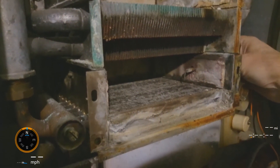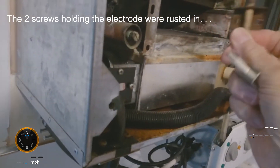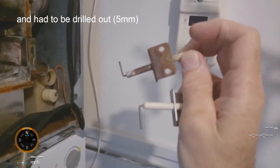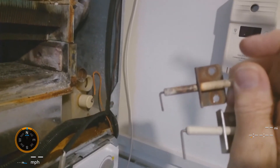Looking at a new one, compare the two — this is the new one and this is the old one. There's a distinct difference in the length of the new electrode compared with the old one. It's a good 5mm longer.